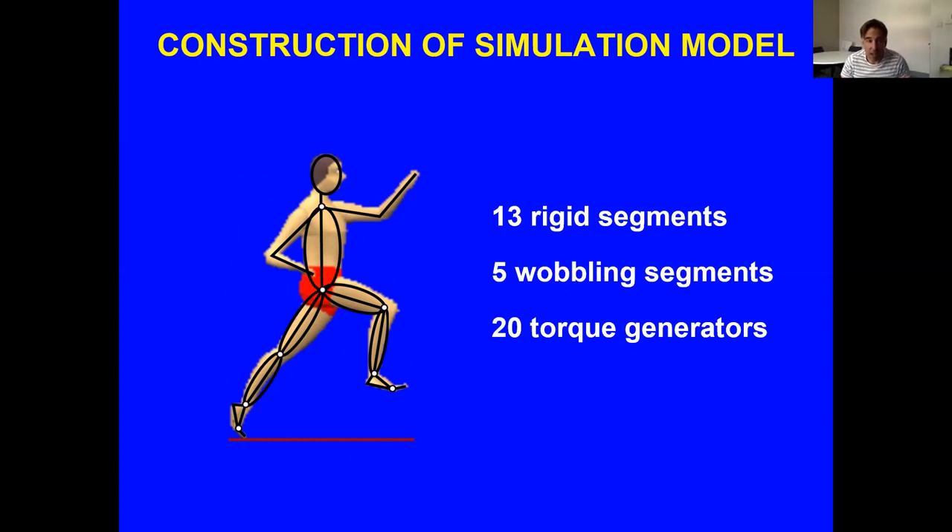The model is driven by torque — it's a torque generator model. All the white dots on the diagram represent a torque generator: the MCP, ankle, knee, hip, and shoulders were all torque actuated. The elbow was angle-driven, taken from measured performance. The interaction with the ground is modelled by a set of springs, where the force is determined by the intrusion of the foot into the ground.